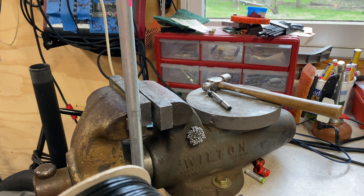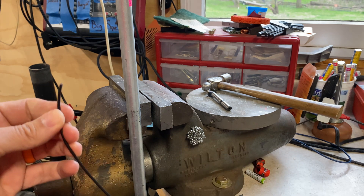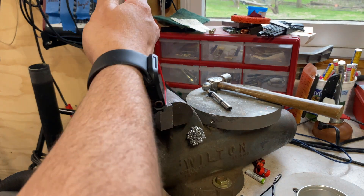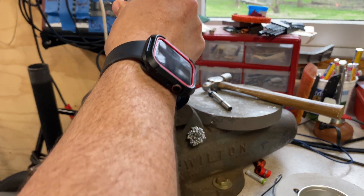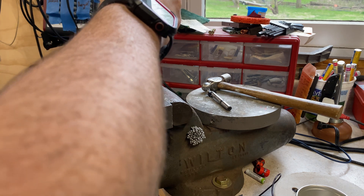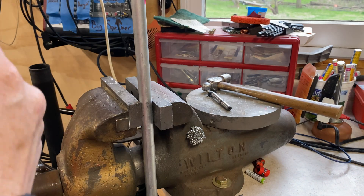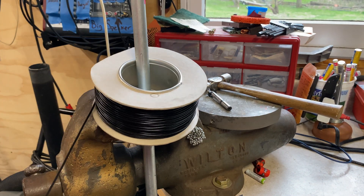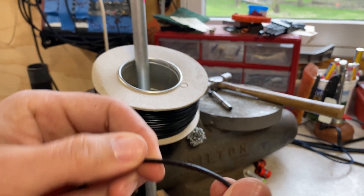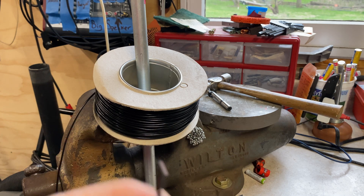I just finished unwrapping the cling wrap on this thing and we're getting ready to cut some elements. I'm going to put this pipe on the vise, just give it a little snugness — click — and it's going to use that to spool it off. This cable is really, really nice.